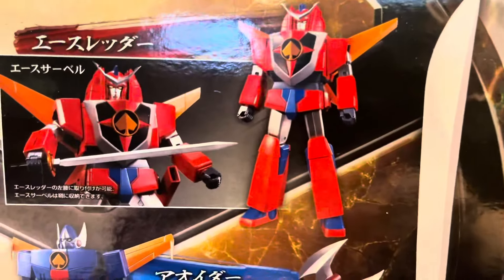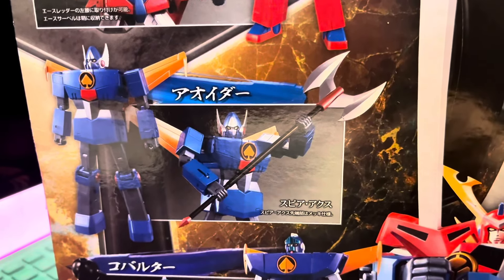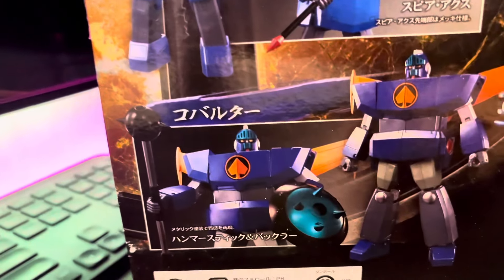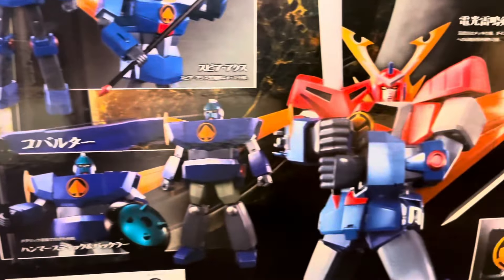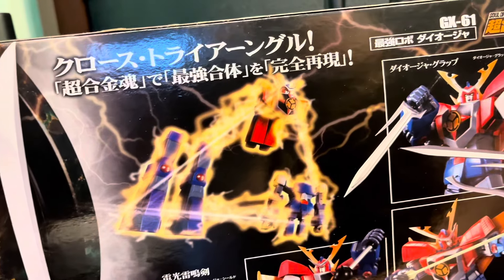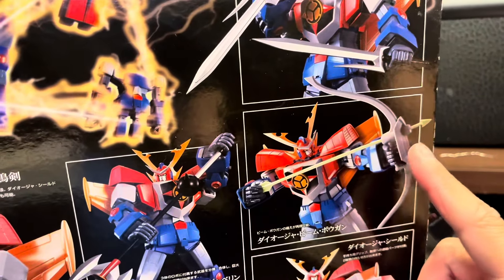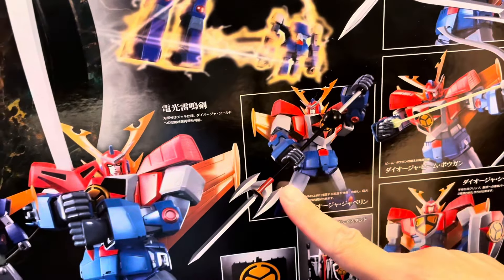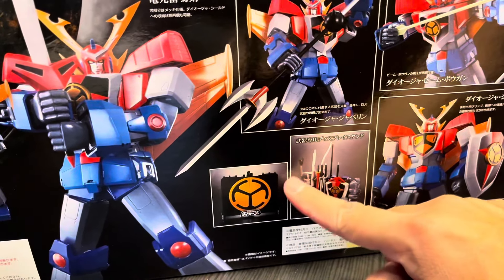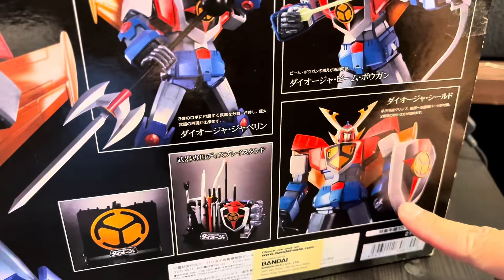Let's take a closer look at the box art. We have the Ace Rater here, and then this one is Aoi Ida, and the last one is the Cobaltar — if I pronounce it correctly. This reminds me of classic combinations where they do formations and combine. We can see some of the weapons of the Dai-Oja. This one reminds me of Raiden, and this one reminds me of the Zambo Ace. It really reminds me of some kind of samurai robot with a flag representing which clan they're from. We also have a stun and shield — really nice.